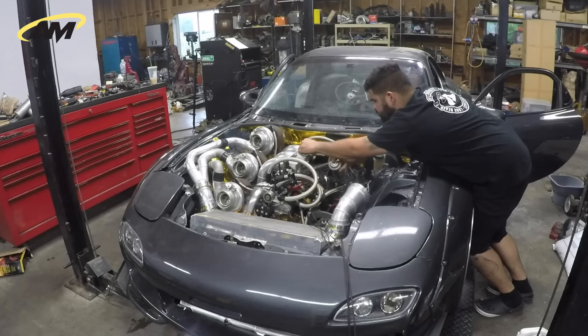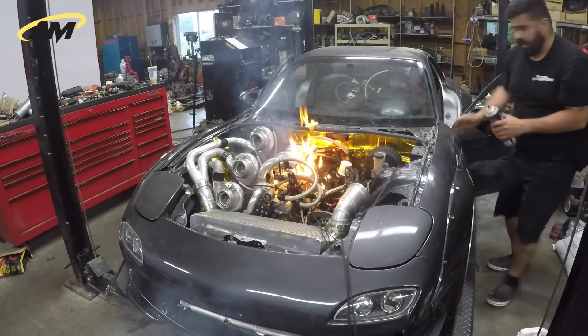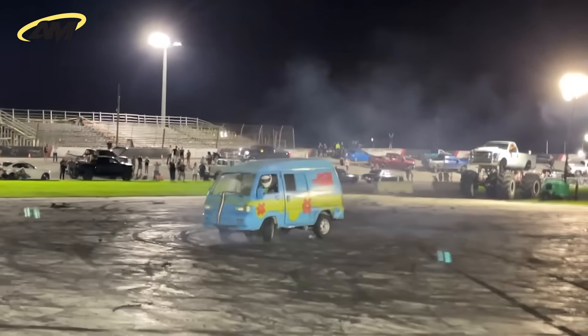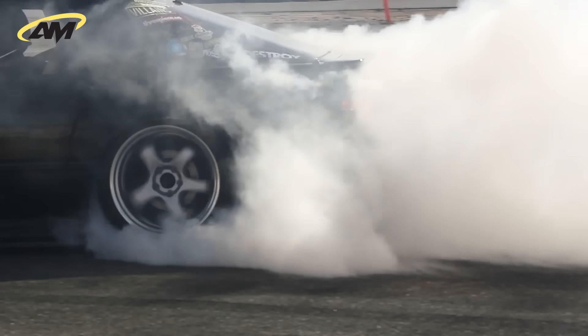We're gonna do another one just to show you guys. I wanted to push myself to finish a car this year for myself, and I haven't drifted in a while, so I thought what better than to set myself up for a drift event that's two weeks away.